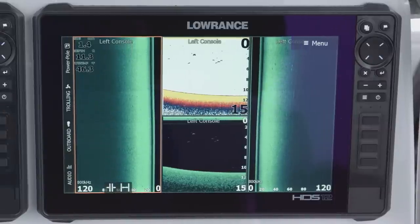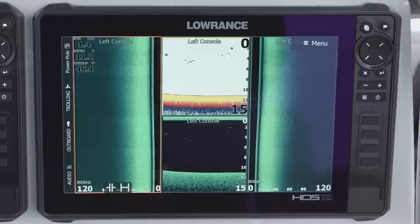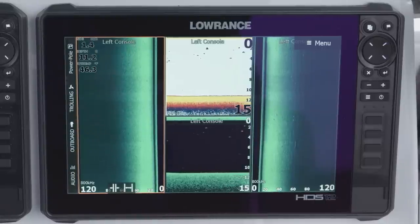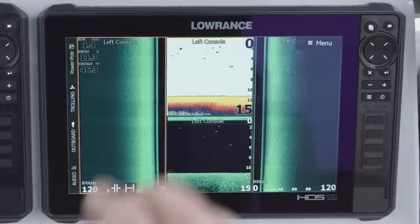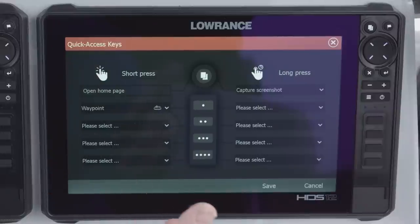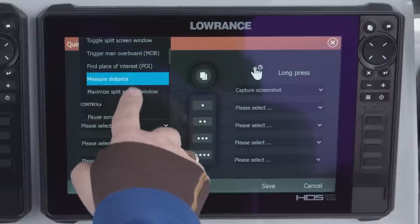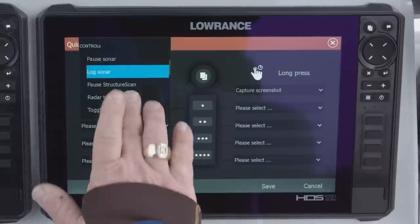If you get a 12 or 16 inch unit, you have something even more amazing — quick access keys along the side. You have four programmable keys on the unit that you can program for different waypoint symbols or pretty much anything you want. What's really cool is it's not just four keys; you actually get a total of eight keys because you have the short press and then like the pages key, you can do a press and hold — so you can program one button for two different functions. If a button is not programmed, pressing it automatically takes you to the quick access program screen. You can program waypoints, screen capture, toggle between screens, measuring distance, pause sonar, start logging sonars, pausing structure scans.